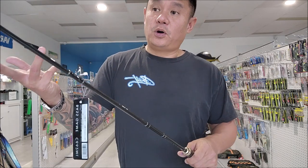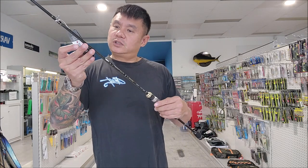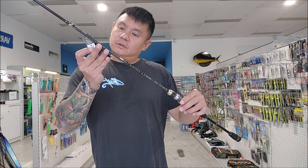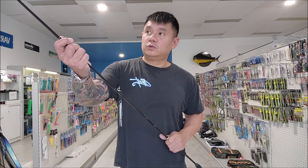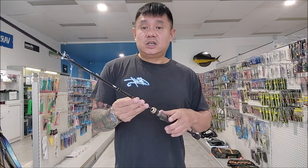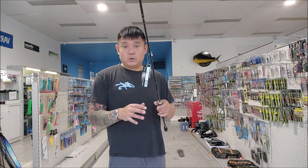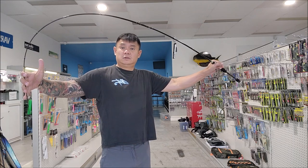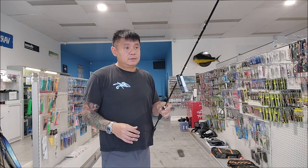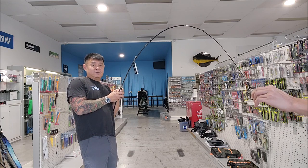It's Cross Force — a proper graphite rod. This one is rated 6 to 12 pound line, with a lure weight of 3.5 to 14 grams, so half an ounce to about 3.5. You should be able to throw a bit heavier. It's designed for the light bass fisherman — medium light with a very soft, nice taper. I'll get Quang to load it so you can see how it performs. This is what I'd use for bass or yellowbelly in your kayak.